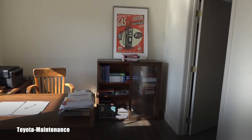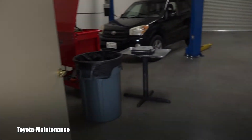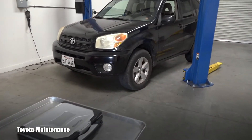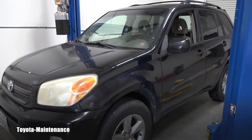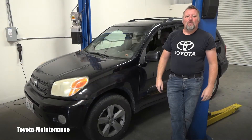Hello friend, welcome back to Toyota Minton's YouTube channel. Today I have a 2004 Toyota RAV4 L in for an engine oil change, so let's take care of business.